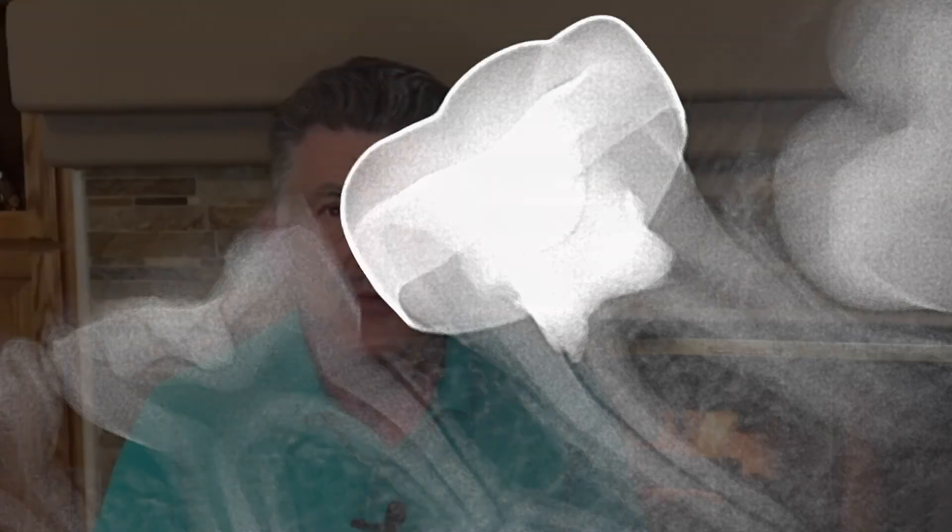As a final thought, remember Neoputty is not a resorbable material, so don't put it into the root canals of resorbable teeth. I encourage you to give Neoputty a try. It's convenient, it's easy to use, and it's been shown to provide excellent clinical results in pulpal therapy for primary and permanent teeth. Thanks for listening to today's Tuesday Tips.